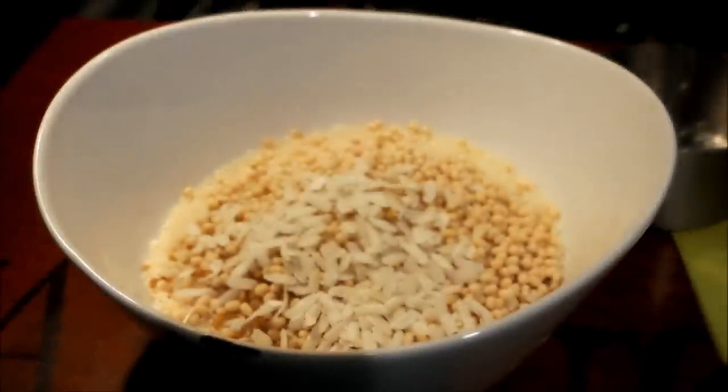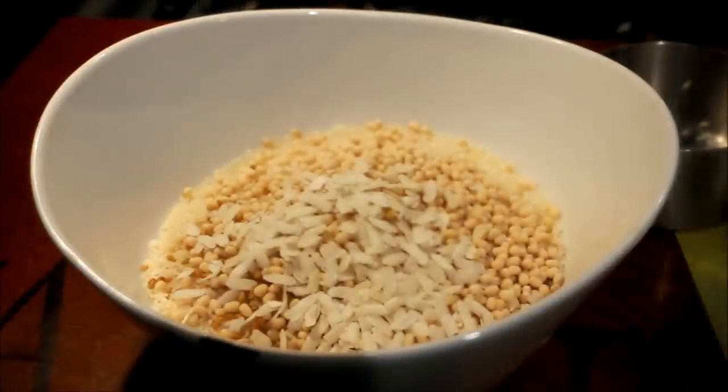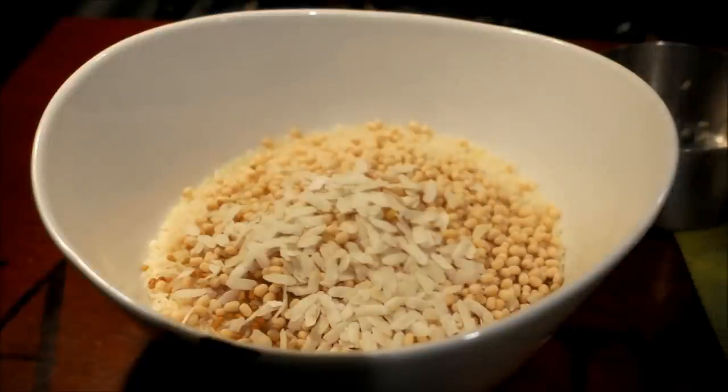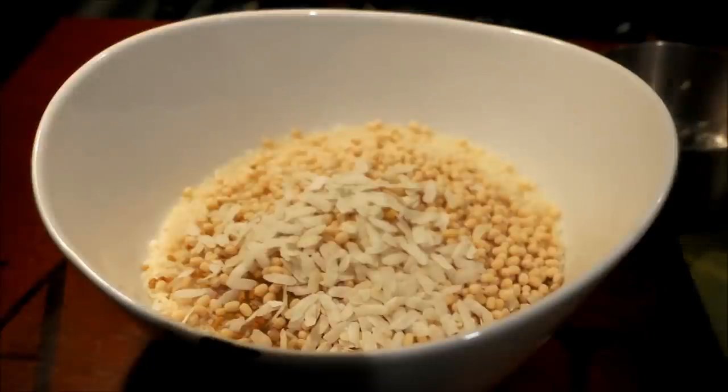Now we have to get there. We will make the olive oil. We will also make the olive oil. If you want to leave the olive oil — we will make the olive oil and we will make this olive oil.